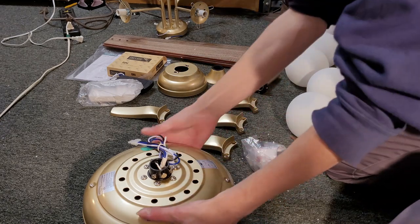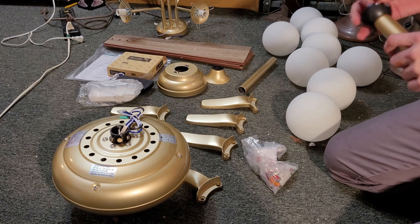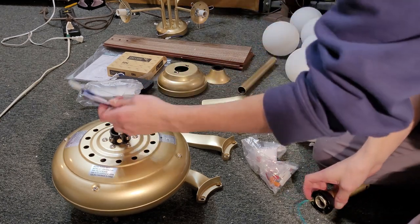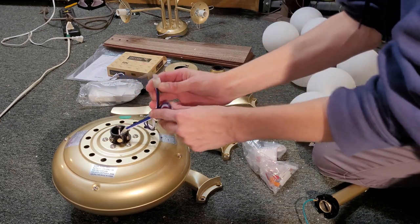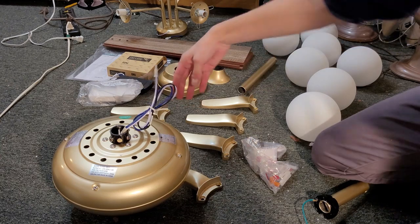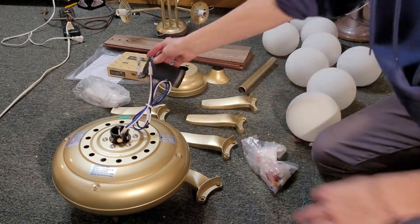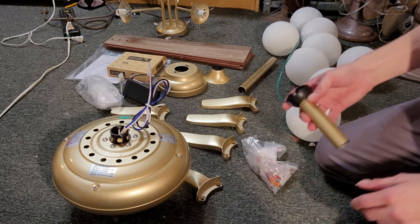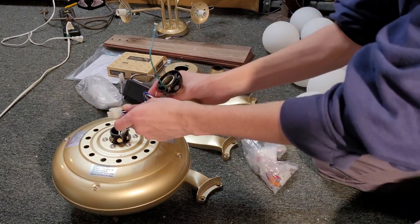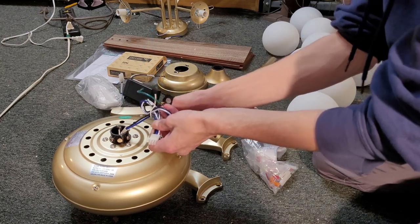First thing we're going to do is put the downrod on the ceiling fan. One thing I did notice is it has a wiring harness on the end of the wires that plugs into the remote receiver. I think that's a really ingenious design because now you can just shove all the wires up at once through the downrod, and it's super easy to wire.